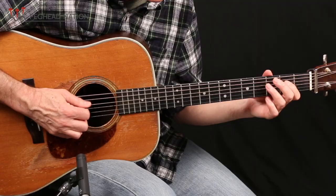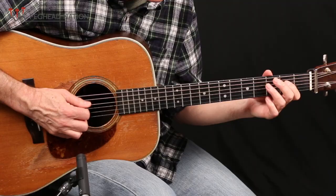Hey everybody, Scott Nygaard here at Peghead Nation. In this month's flat-picking guitar lesson, we're going to look at a little arpeggio shape that you can use for nine chords, dominant ninth chords, minor six chords, and minor seven flat five. We'll show you three different versions of it.